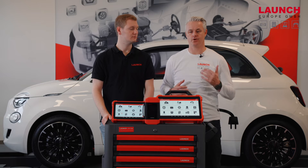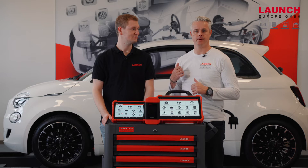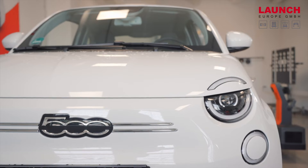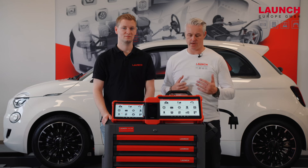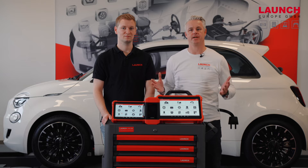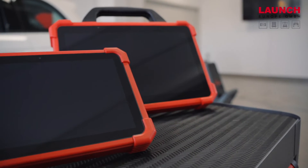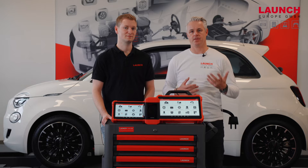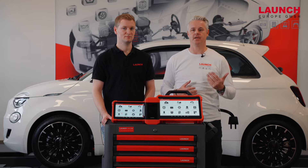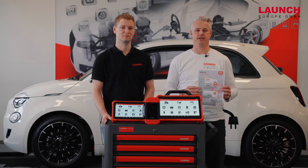In the next step, we want to show you the security gateway access for the Fiat Chrysler Group. We have a Fiat 500 E model behind us, and we will show you with our X431 Eurotop3 or with other devices of our X431 series how to perform this unlock. One special aspect of the FCA group is that you buy a license for one year, and with this security gateway card you get access to all cars of the FCA group.